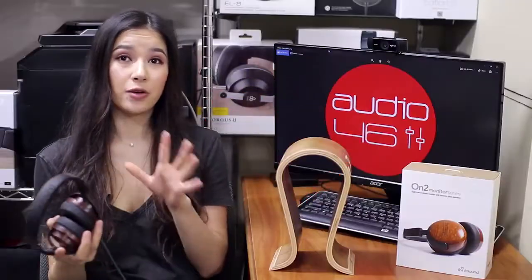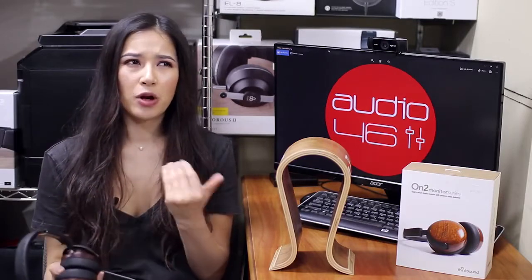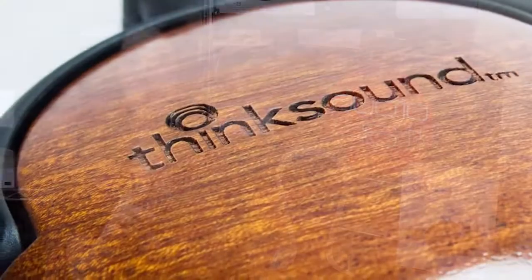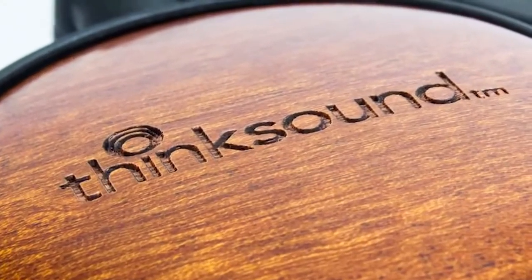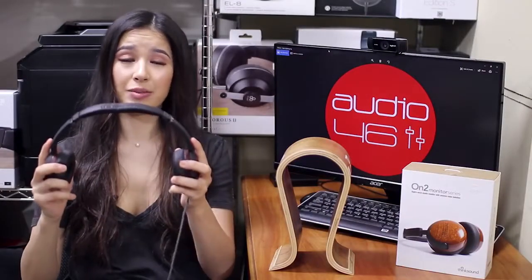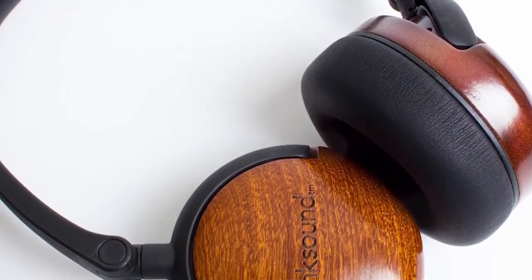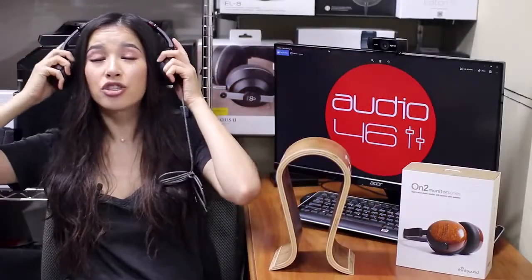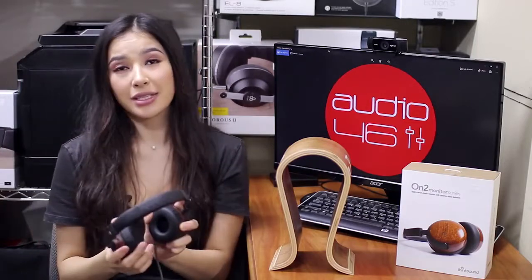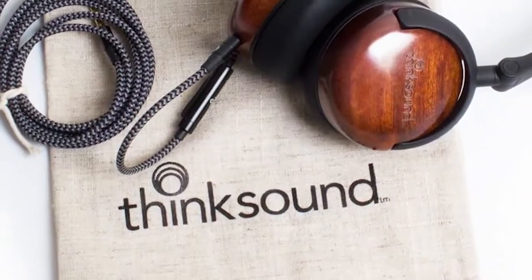The first thing that I noticed when I took the headphones out of the carrying bag is the build, and I personally think that it's the most attractive part of the ThinkSound ON2. The circular wooden cups look and feel beautiful and rich, but they are very simple, incredibly light and flexible. When it comes to the fit, they're absolutely comfortable and sit extremely well on ears — small enough to use with a pair of glasses without discomfort, and I didn't have any problems wearing these headphones for a long time.